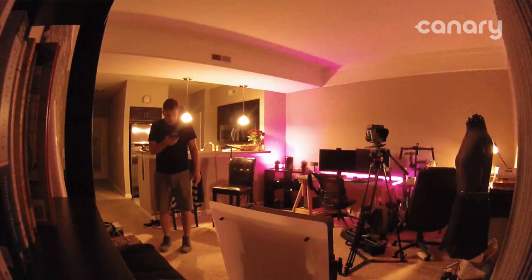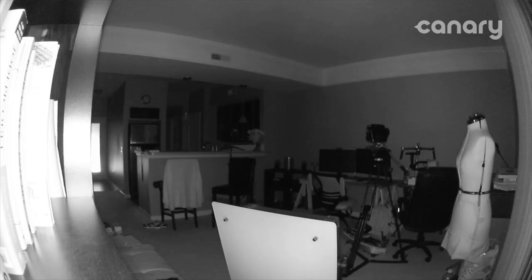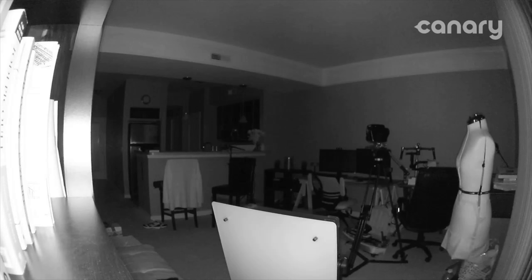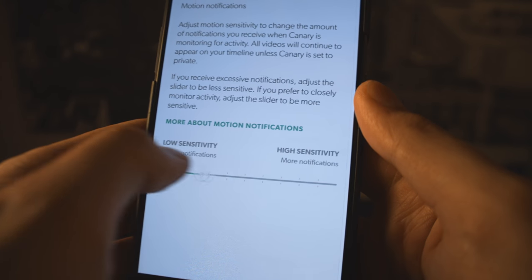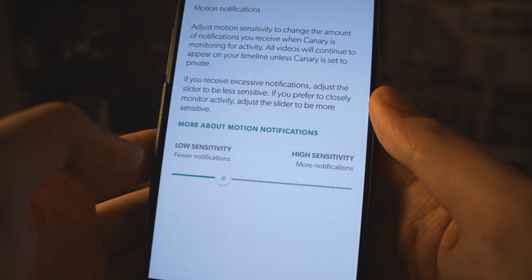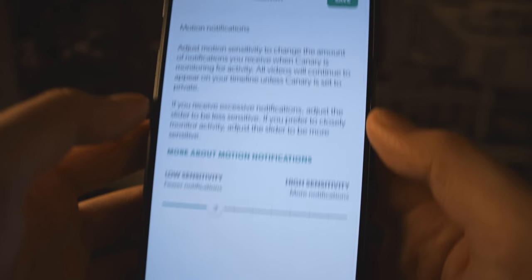You can even zoom in with the app to get a closer look. The default motion sensor is definitely very sensitive — a simple car headlight from across the street going by our front door window tripped the activity and caused a recording. Thankfully, the app is very easy to navigate, and to change this with a slider is very simple. Audio is recorded with the video, however it is not two-way audio, so no intercom-style chatting.